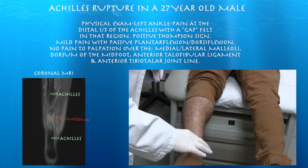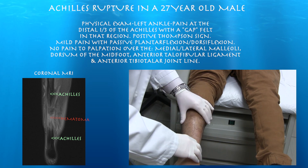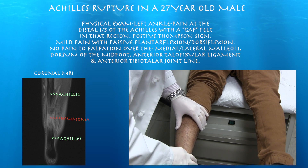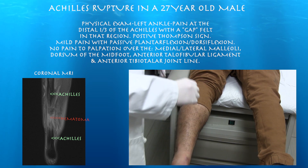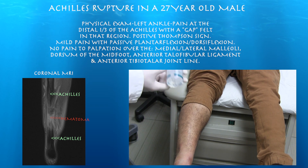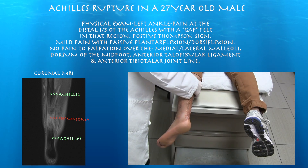Obviously, a lot of swelling here. Tender right there — and I can feel a little gap right here. Clinically, certainly a concern for a tear. He has a positive Thompson test.